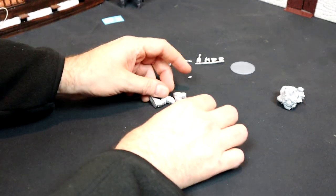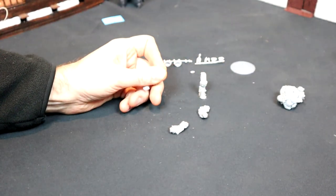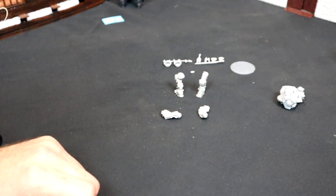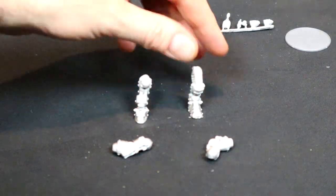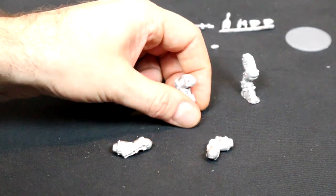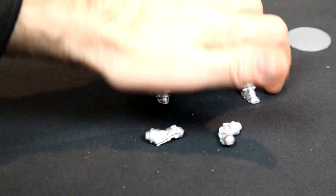We'll go for the legs next. Again, nice and chunky - not a lot of flashing on those, maybe a seam line to take off or something like that. Nice and chunky. I always find it bodes well when legs stand up on their own - it means I'll probably be able to put one leg on, sight the superstructure on the leg, and then work out where the other leg's going, so they go together nice and steadily to get a steady looking model. Arms there as well.